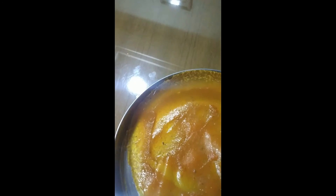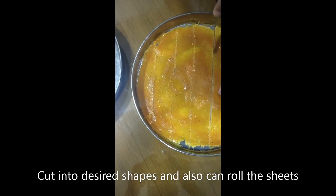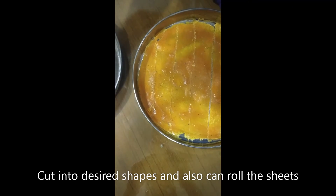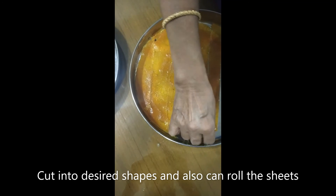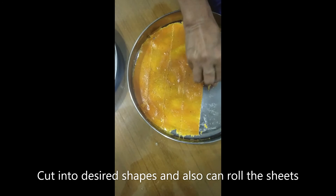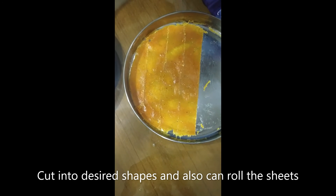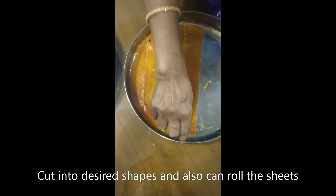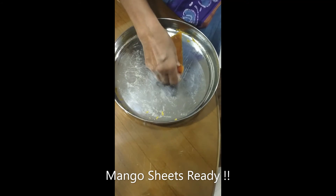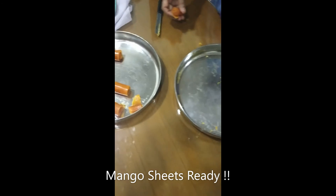Now we have to cut the sheets into a rectangle shape or diamond shape, and roll them. We roll and cut them. Now we have all the sheets ready. Let's make our mango sheets ready to taste!